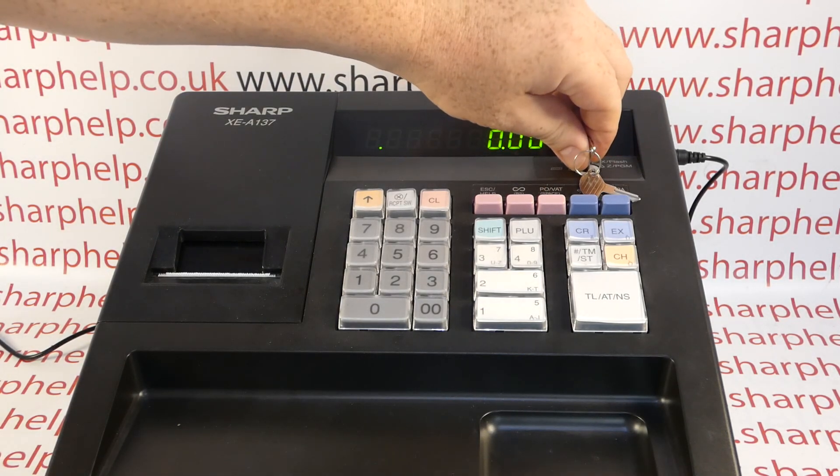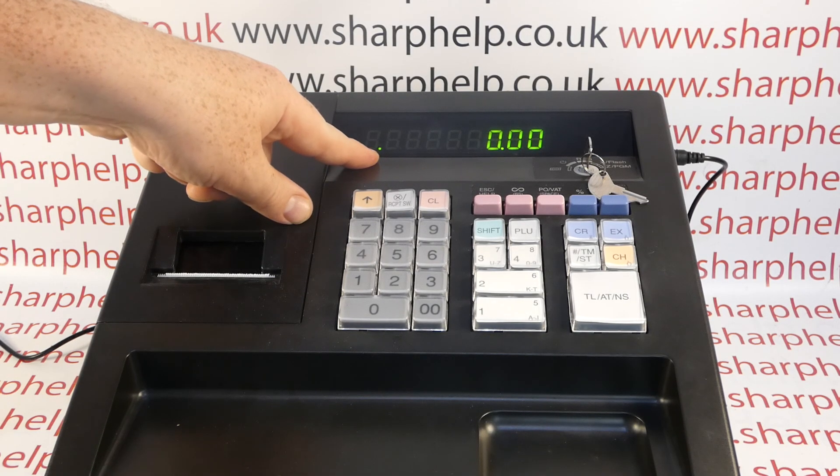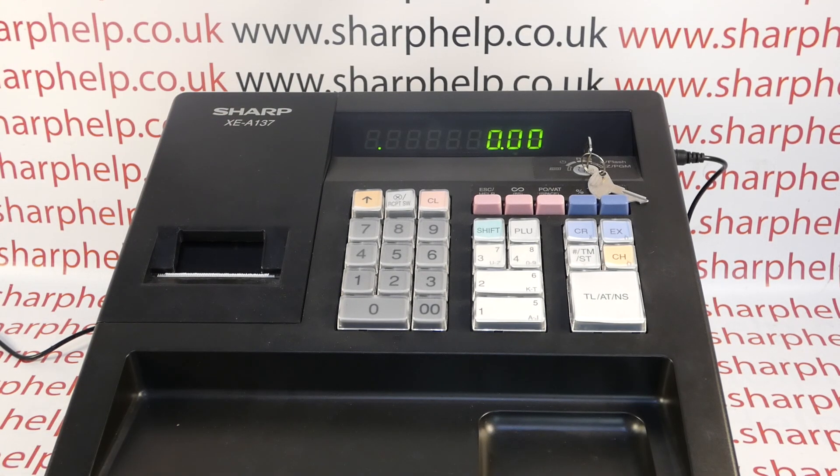Back to reg mode — the dots have gone for the EJ because we've cleared it down. The only dot remaining is the receipt switch dot. Well done if you survived till the end of that video — thank you.